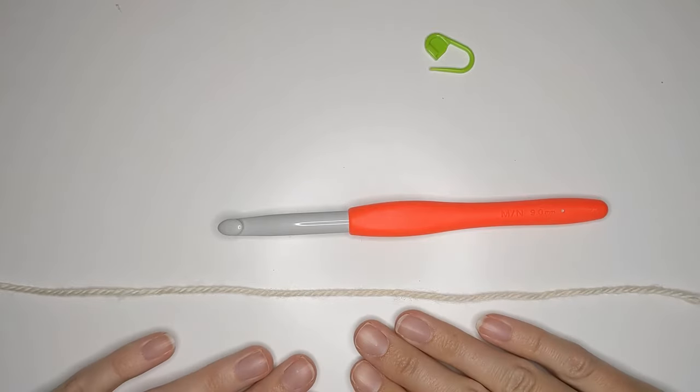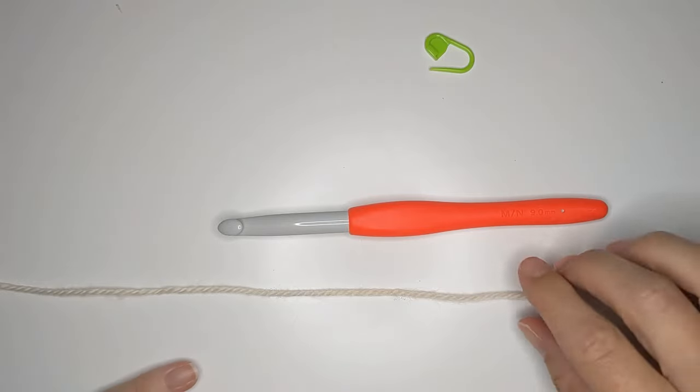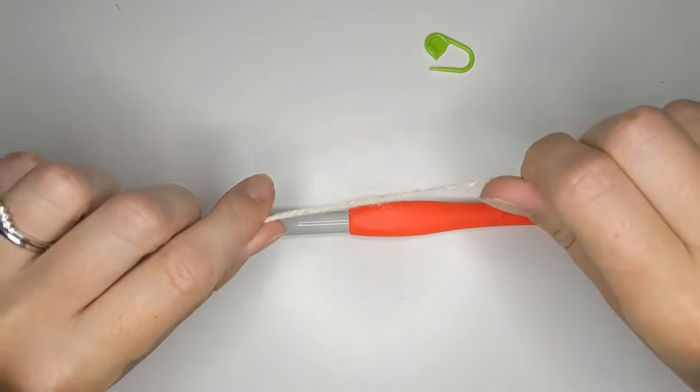For the swatch I'm going to be chaining 12, and if you want to go ahead and start the blanket you'll be chaining 100. First we need to make a slip knot.